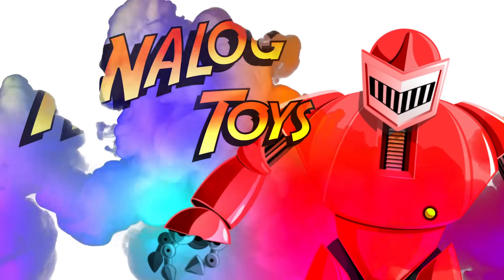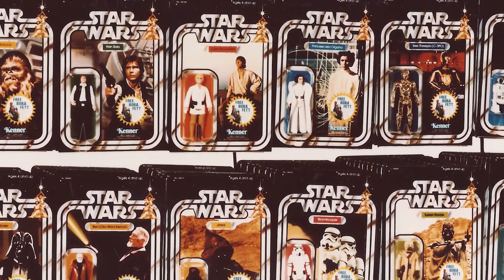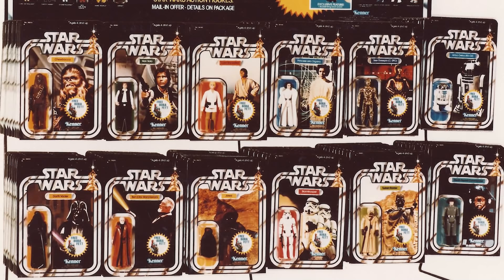Come with me, toy fans. Hey, toy fans. My name is Tony and welcome back to the Analog Toys YouTube channel. In the original Kenner Star Wars line, all the major characters got figure representations of all their different costumes.